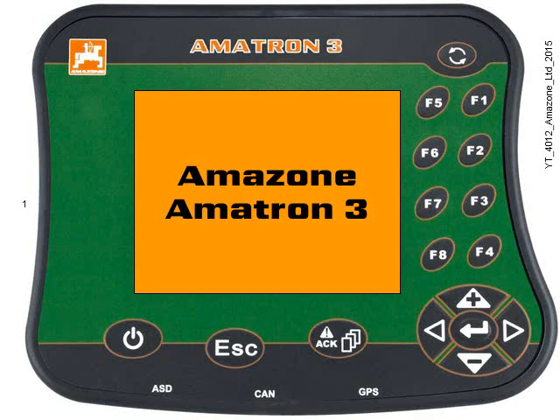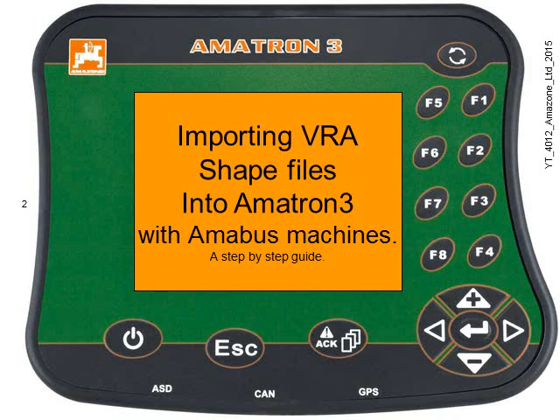Hello and welcome to another Amazon Amitron 3 video. In this step-by-step guide we're going to look at how to import VRA shapefiles into the Amitron 3 terminal for use with Amabus machines.